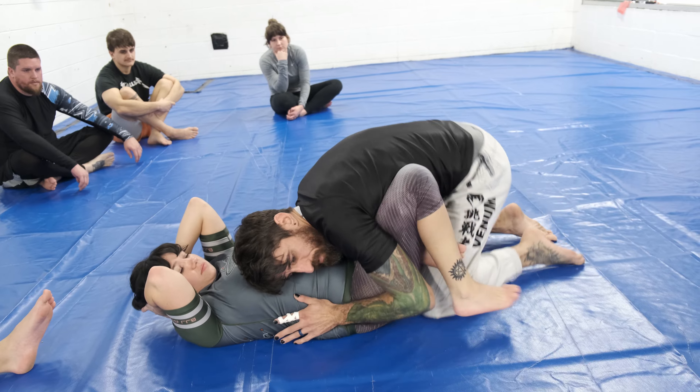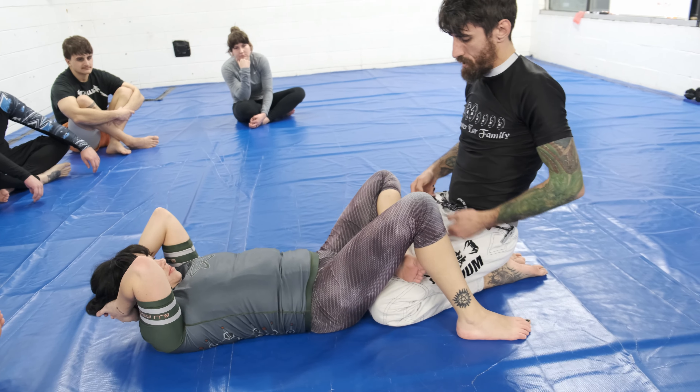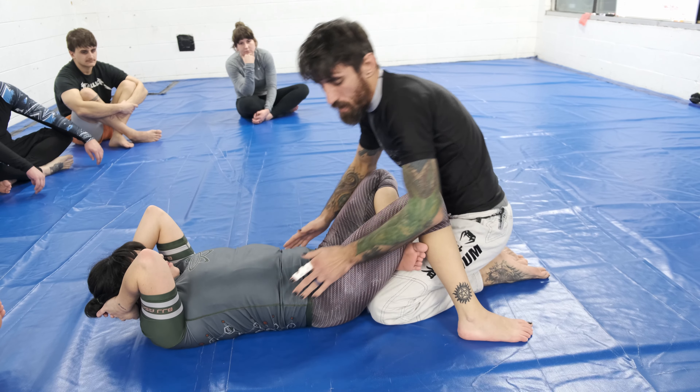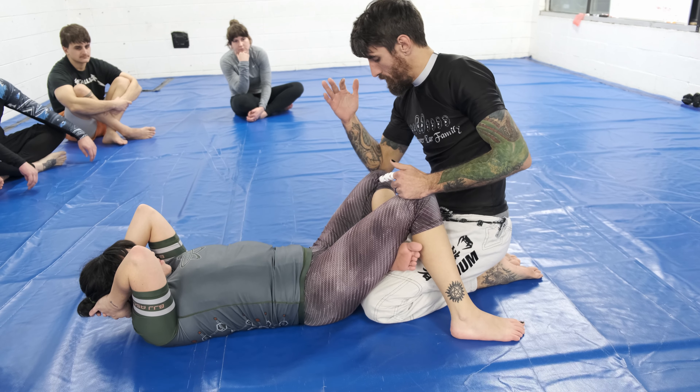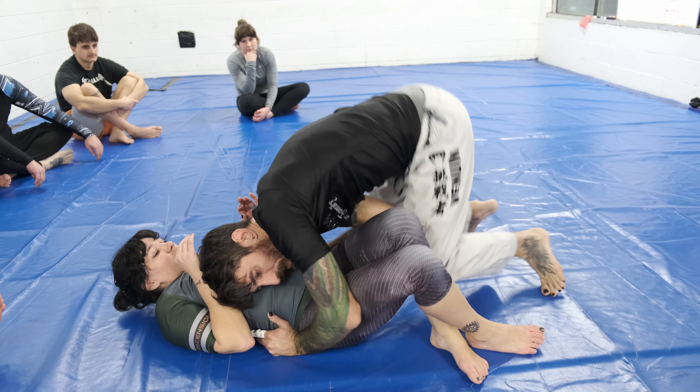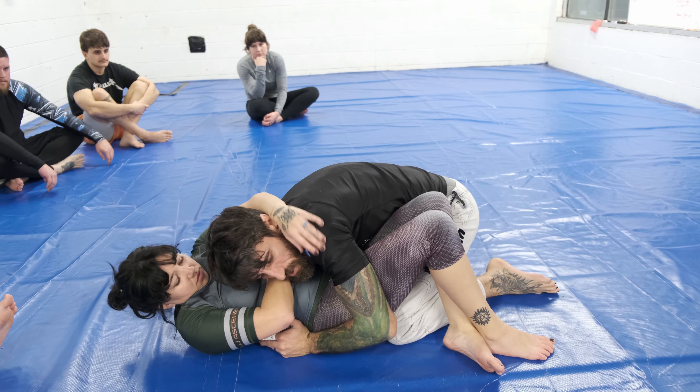I kick one leg back, bring it back in, and trap this foot. So I'm going two legs on one leg. From here I pop my hips up and use this elbow to push that leg through.